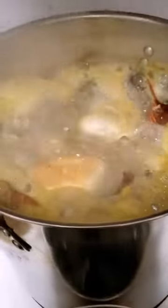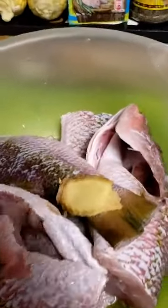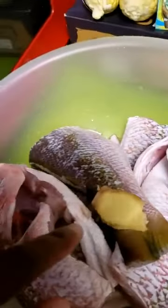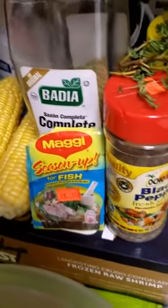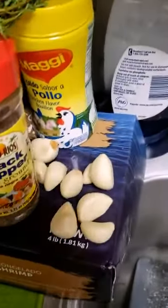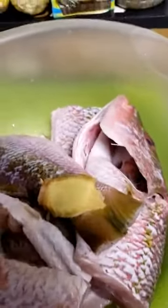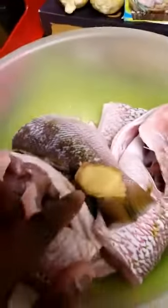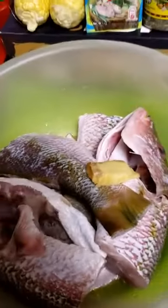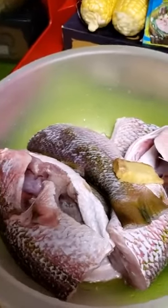Right now I'm going to season the fish. I'll show you what I'm going to use: I have ginger, fish seasoning, complete seasoning, black pepper, Maggi with ginger, and I'm going to grate the garlic and the ginger. Just a little piece of garlic because I don't want the garlic to overpower the steamed fish. And right here I have butter.